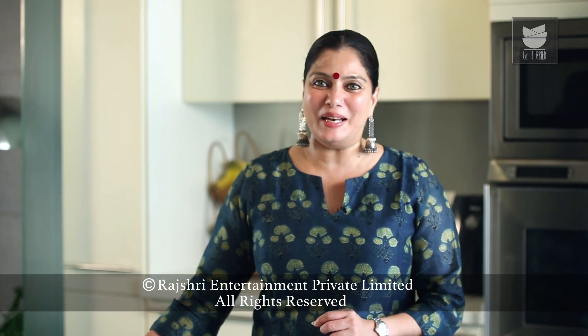You saw how quick and easy it is to make the Masala Pau — jhat pat, fata pat and extremely tasty! So do try this dish and let me know.